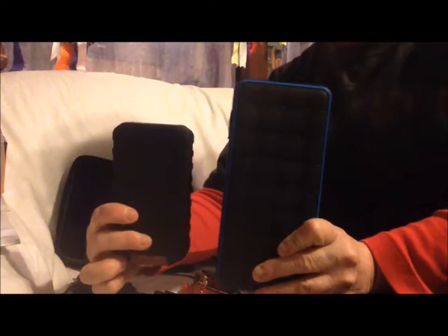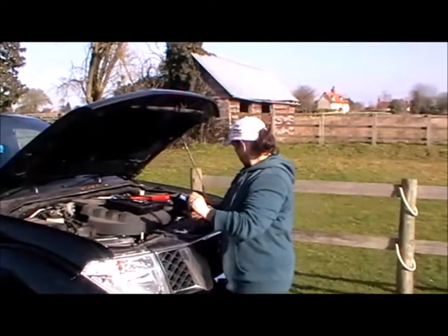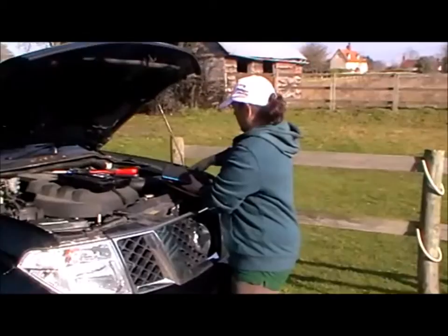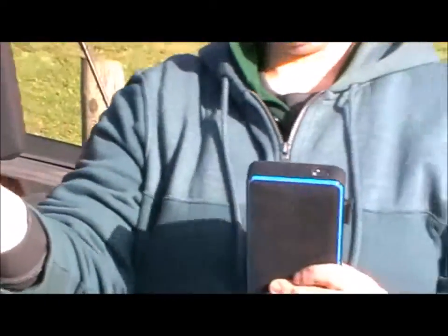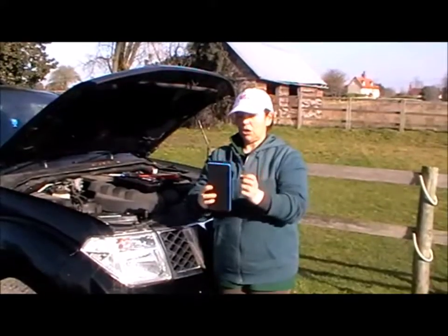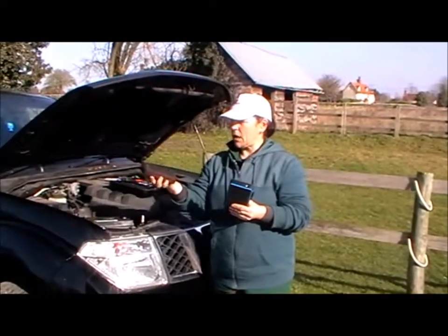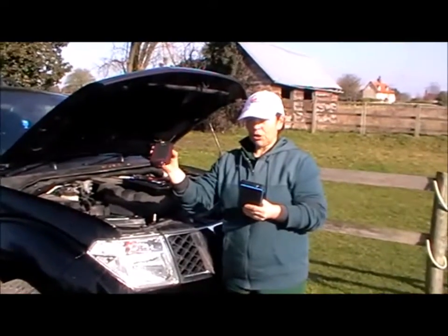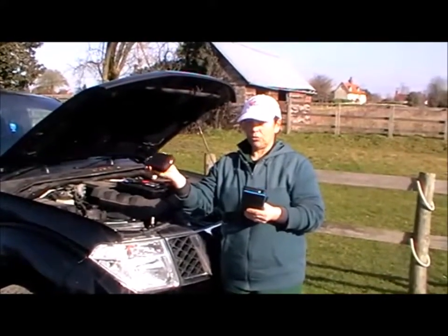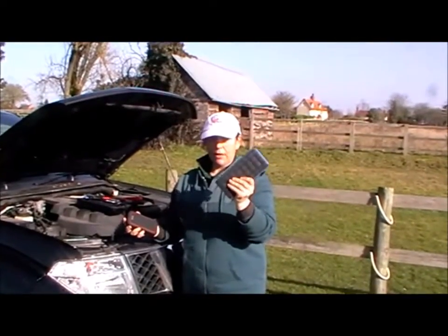So hopefully we'll connect up the video to our outside demonstration. Moving out into the open, we've got the two jumpstarters we were comparing indoors. The small one I will keep in my car, the big one I will keep in the car five. Both can recharge over 15 times before you need to recharge them. The small charger handles up to a three litre petrol and two litre diesel; the bigger one handles six litre petrol and four litre diesel.